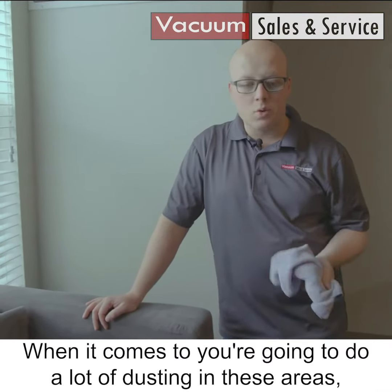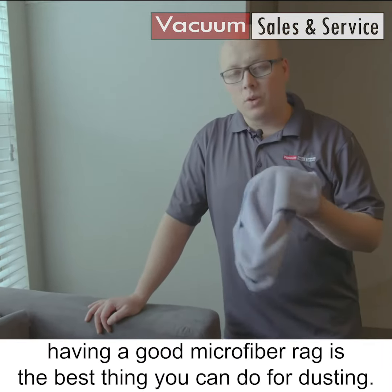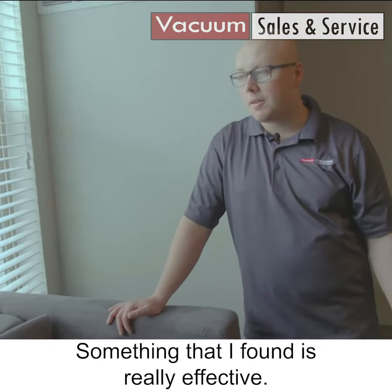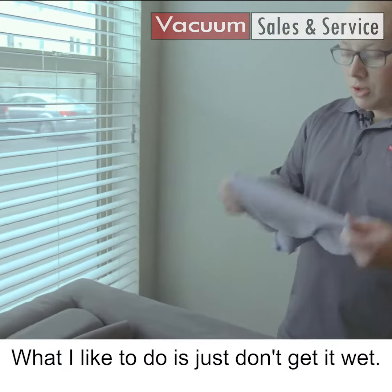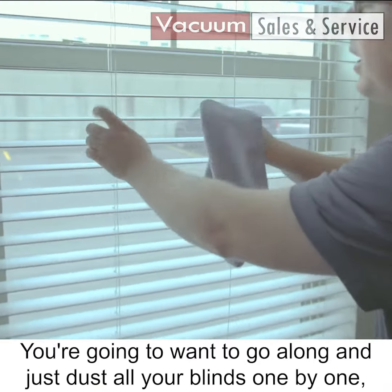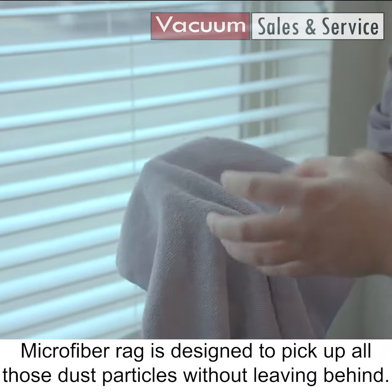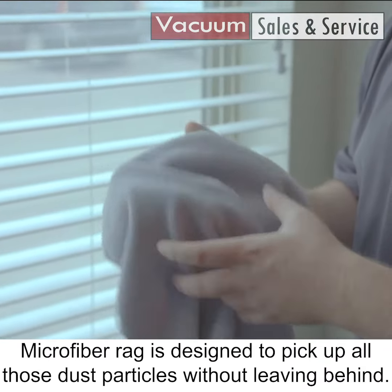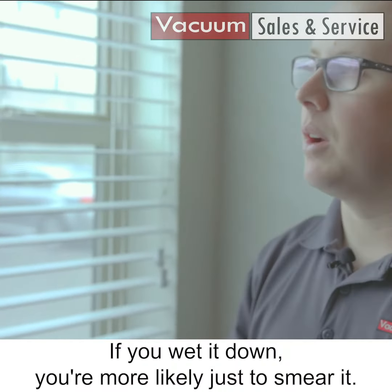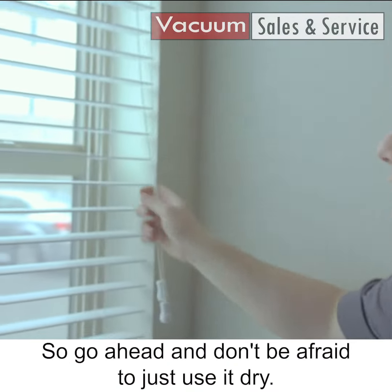When it comes to dusting in these areas, having a good microfiber rag is the best thing you can do. Something I found is really effective — just don't get it wet. You're gonna want to go along and dust your blinds one by one. This microfiber rag is designed to pick up all those dust particles without leaving them behind. If you wet it down you're more likely to just smear it, so go ahead and just use it dry.